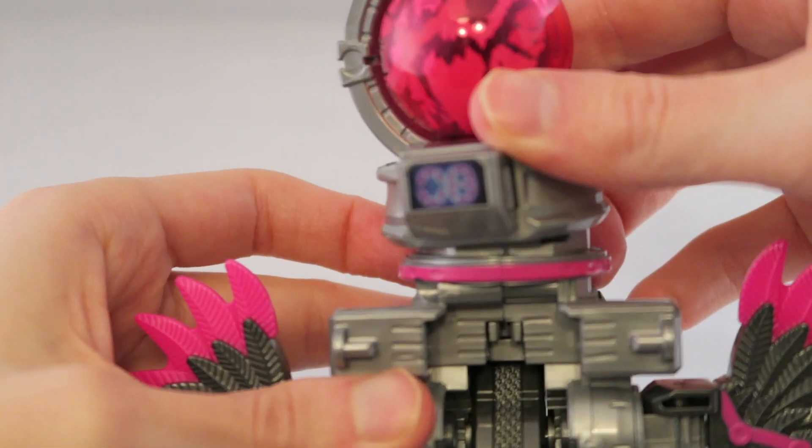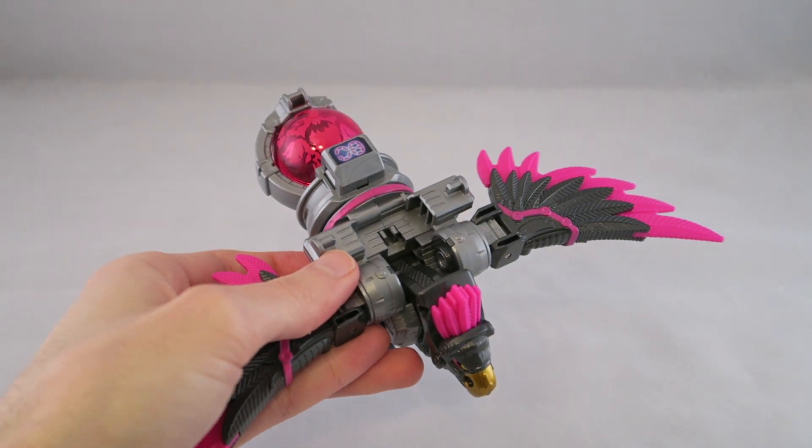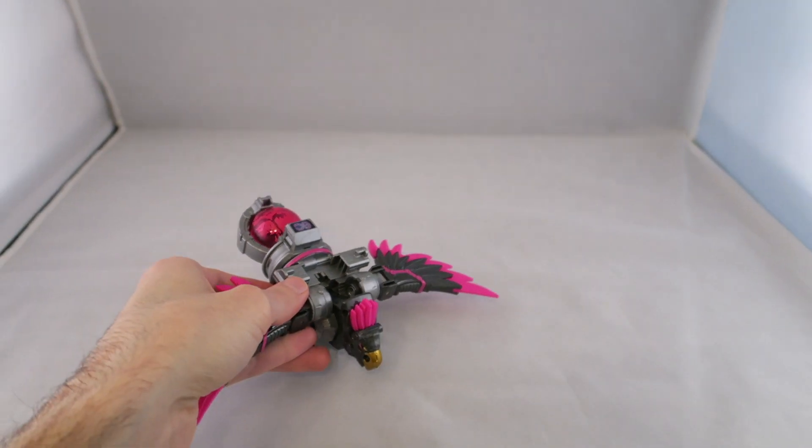Alright, so Washi is actually really simple — one of the most simple to transform with Kyureno. So let's go ahead and zoom it out.